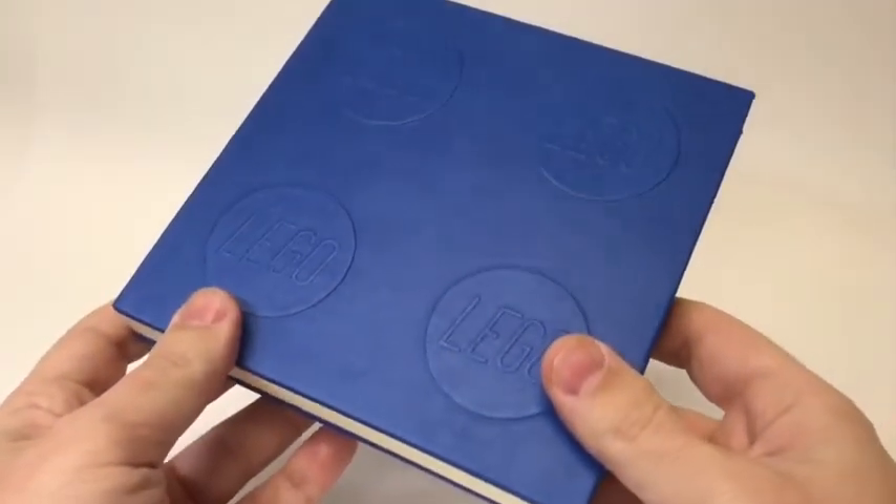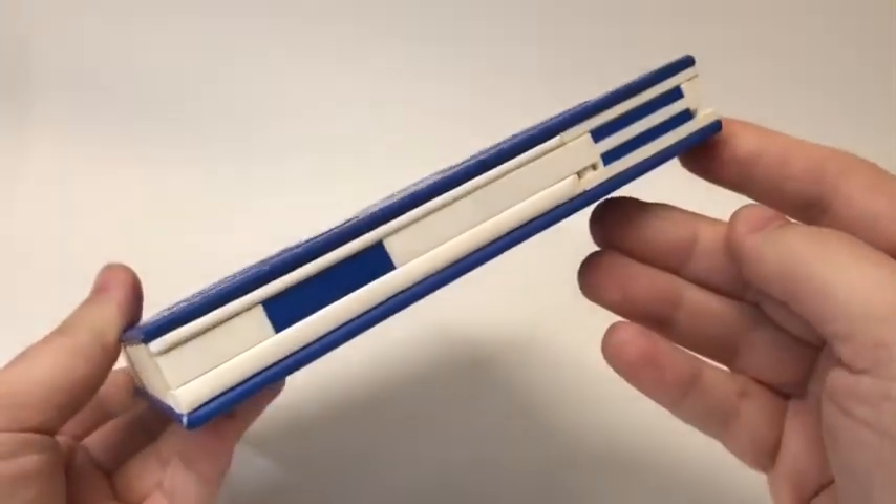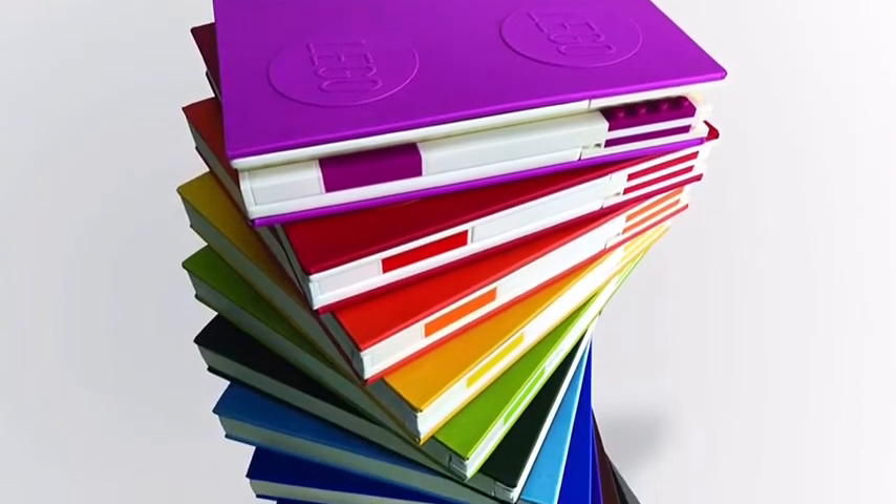This notebook is available in 12 beautiful colors, and each one comes with its own matching gel pen. And since this is a LEGO notebook, you can have a whole lot of fun with it, even when you're not writing in it.